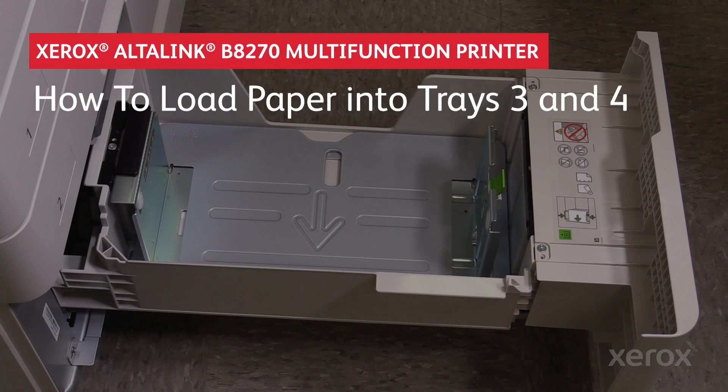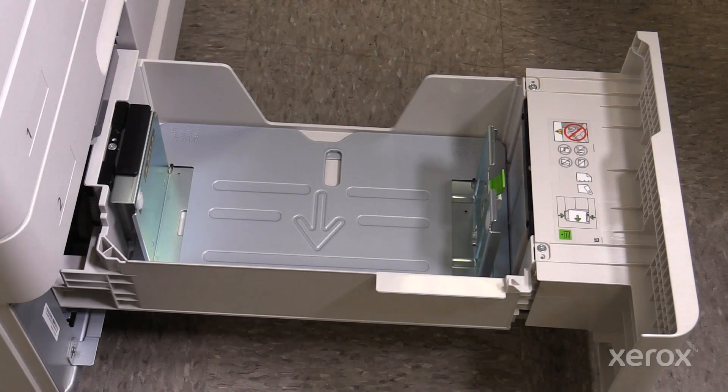Xerox Altalink B8270 Monochrome Multifunction Printer Family: How to Load Paper into Trays 3 and 4. Tray 3 is capable of holding 980 sheets of 75 GSM paper and a maximum of 300 GSM.